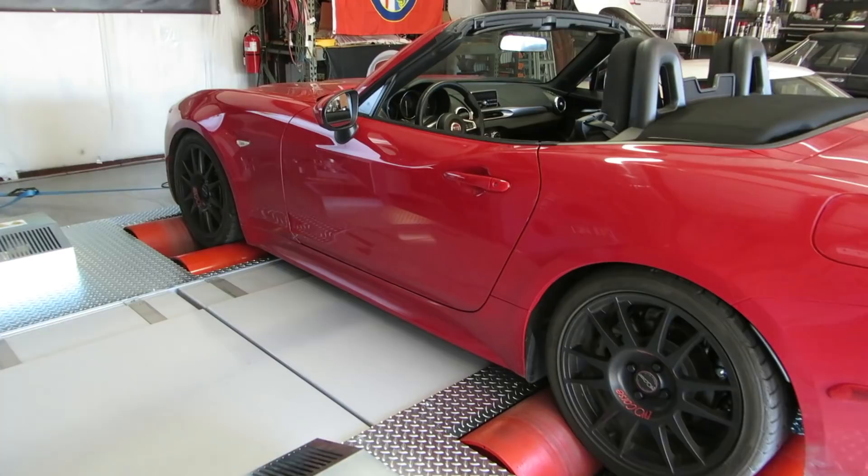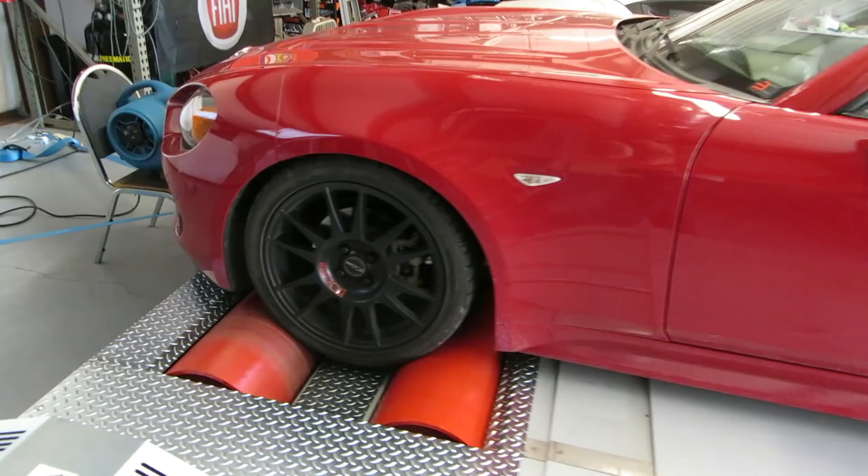Greetings, this is Greg. Can modern cars detect that they're on a dyno? If so, will tuned versions pull back power during a dyno pull?